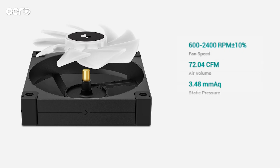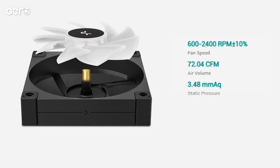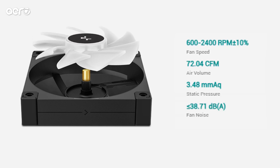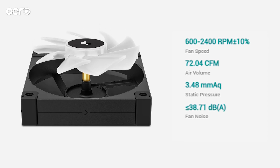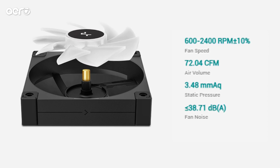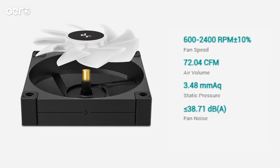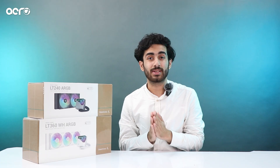The fans deliver 72.04 CFM of airflow, which ranks pretty high. Fan noise is 38.71 decibels according to official figures, which is quite low. In the real world, it's not loud, and the fans are pretty efficient at cooling your CPU even at higher RPMs.